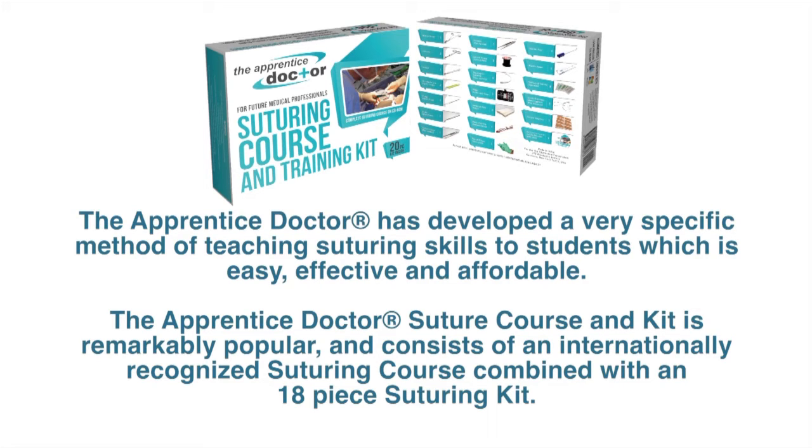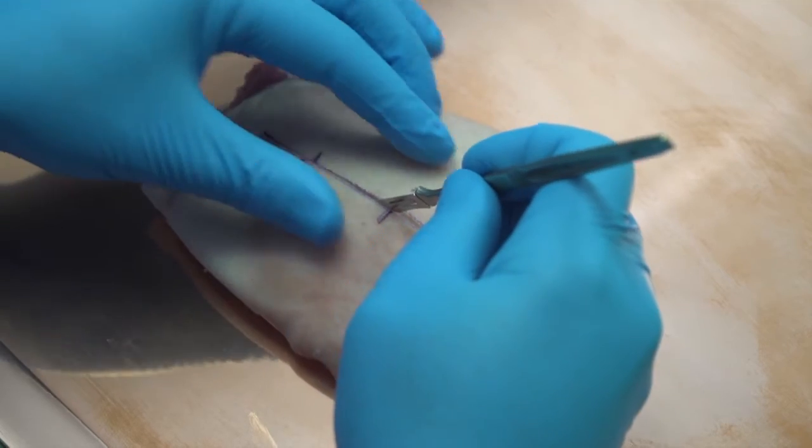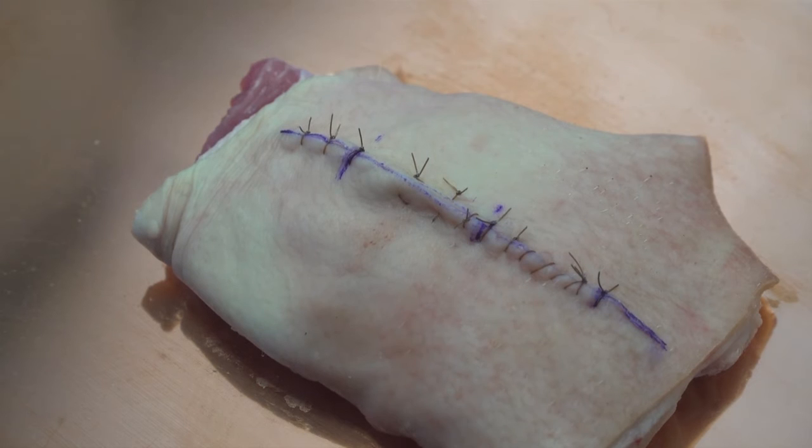an 18-piece suturing kit. Once students have mastered the basic surgical knot-tying techniques, they are ready to start practicing the various basic suturing techniques like interrupted, mattress and running sutures.